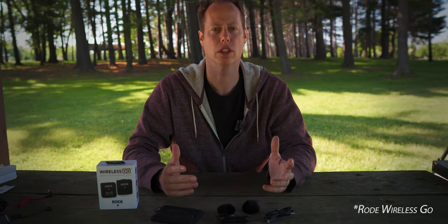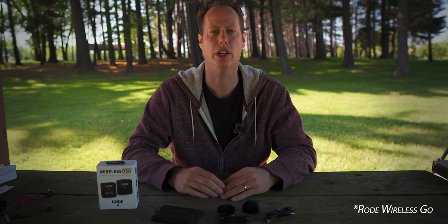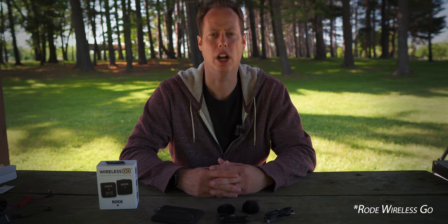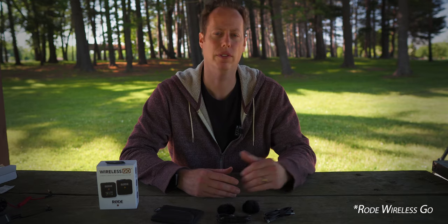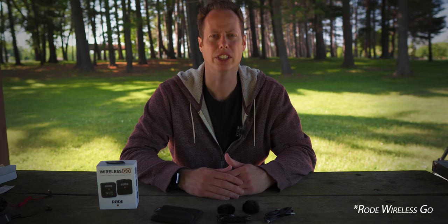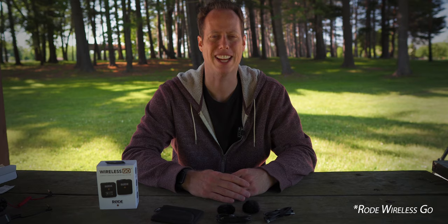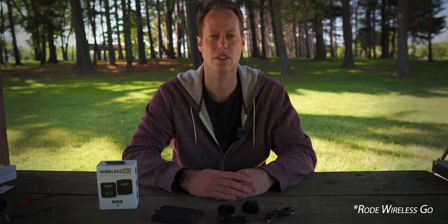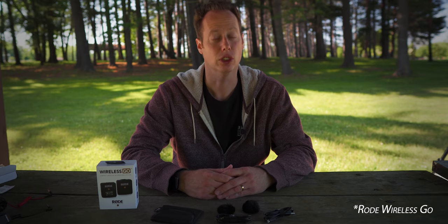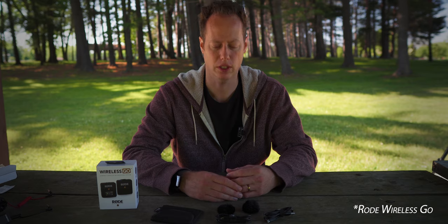Now I do have the Rode Wireless GO system plugged in. I am using the built-in microphone on the receiver. It does give you the option to go into negative 12 decibel, negative 6, or you could just run it hot. And this thing does run hot. Right now in my Sony A6400, I have the volume level set to 5 on the internal camera presets, and this set to negative 6 on the gain. You're definitely going to want to turn down your volume when you're using this system.